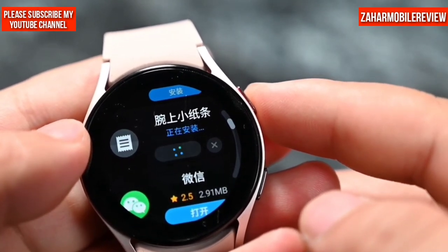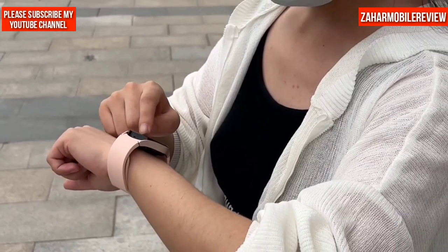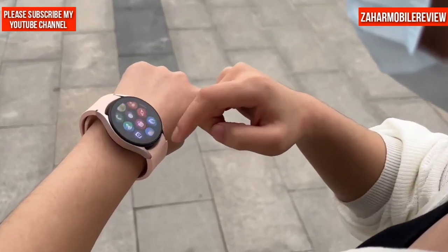That's just a simple overview of the functions of the Samsung Galaxy Watch 5. This watch has a lot of nice features. See you next time — take care, bye!